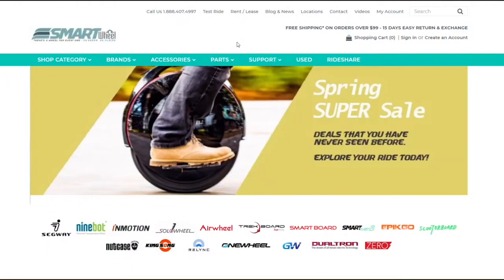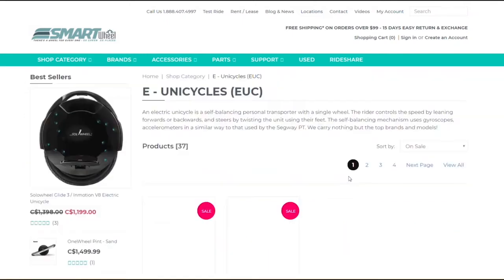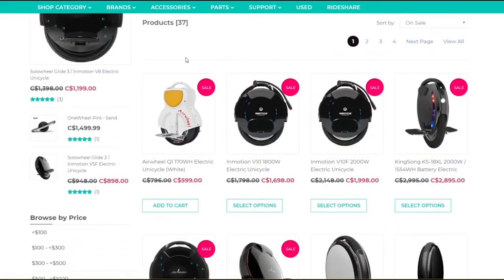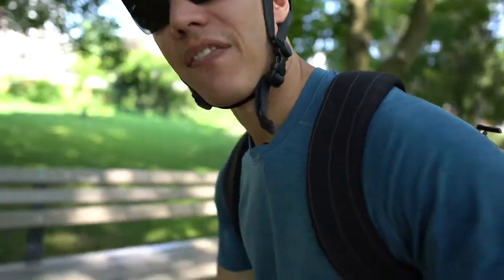I want to take a second to talk about Smart Wheel, the sponsor of the video today. They let me borrow the InMotion V10F for today's video and they're a great company to work with, especially if you're looking to upgrade. Smart Wheel has a trade-in program where you can send in your old unicycle or scooter and get credit towards your next purchase — a great option if you're looking to upgrade or buy a refurbished, warrantied product. So let's go on a little trip with this guy. I'm going to work right now — usually takes me about half an hour. Let's see how fast I get there.